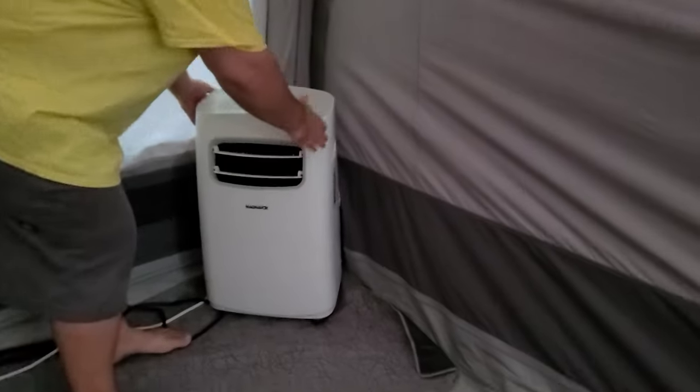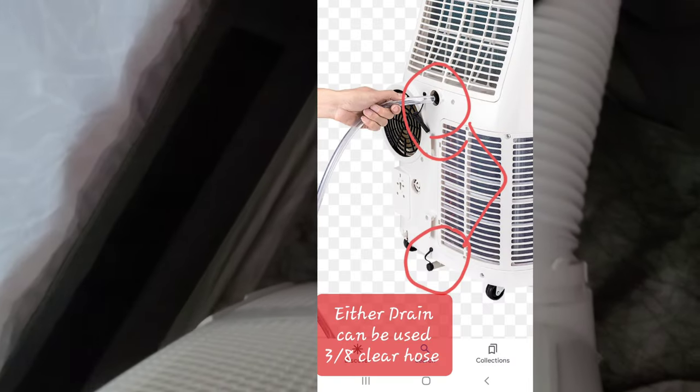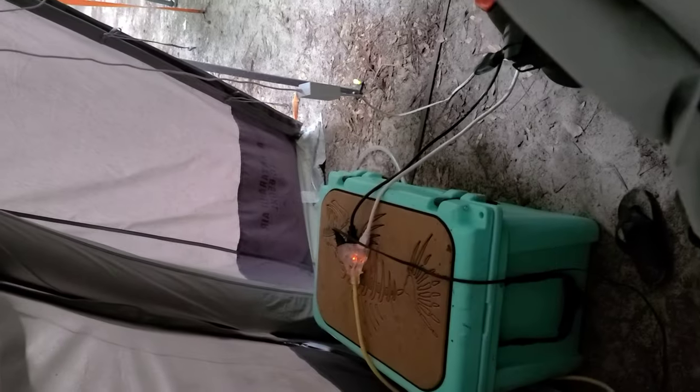I'll show you on the back here how we have this set up. So essentially you have this exhaust hose that goes outside of the tent, which I'll show you in just a second — it just runs down and out of the tent. Then at the very bottom there's a plastic drain hose where the excess water goes, and we run that out as well so you don't have any issues with backing up.